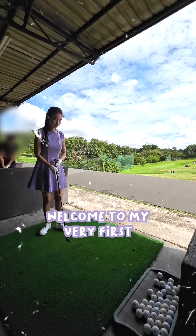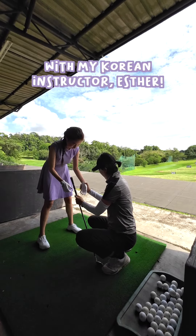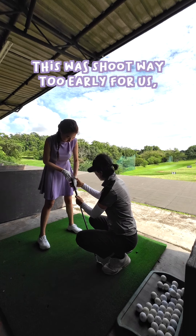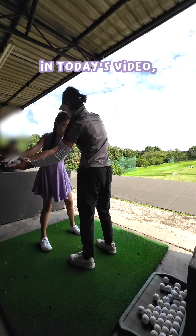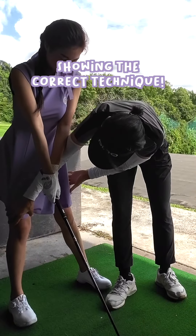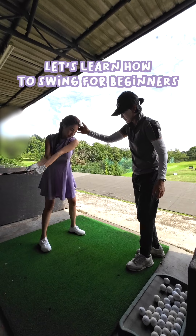Hi all, welcome to my very first golfing vlog. Here in Singapore, we are at the golf course with my Korean instructor Esther. This was shot way too early for us, but early bird rises! This video will be a three-part series, so stay tuned. In today's video, I'm learning how to grip, showing the correct technique.